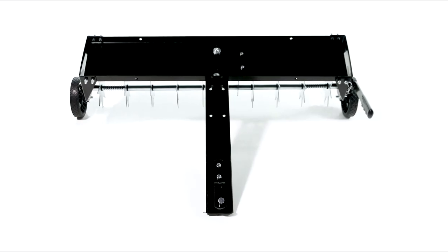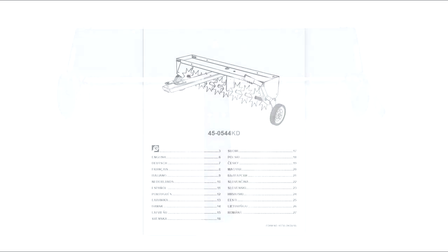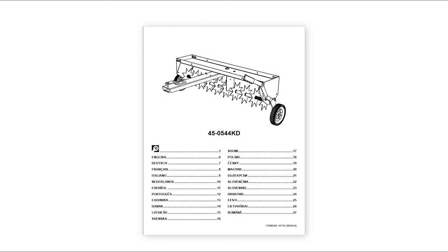Your new AgriFab Spike Aerator is now fully assembled and ready to use. Make sure to read the manual and watch the next segment for other important safety, operation, and maintenance tips.